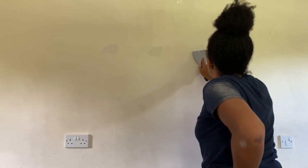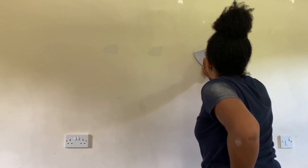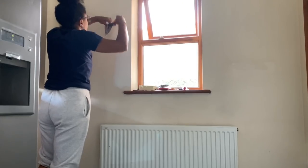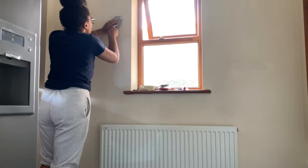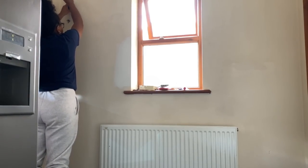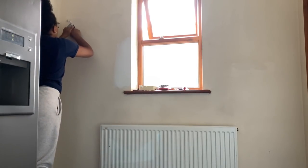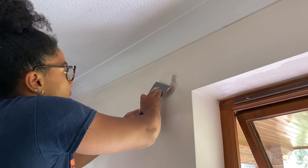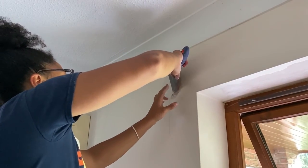I must have used a full pot of filler for this room — there were so many holes and cracks, and it's an older house so you'd expect that. If you want a nicer paint job, make sure you're putting the effort into the prep work. Filling in holes can make the paint appear a lot smoother and make the room look more finished.